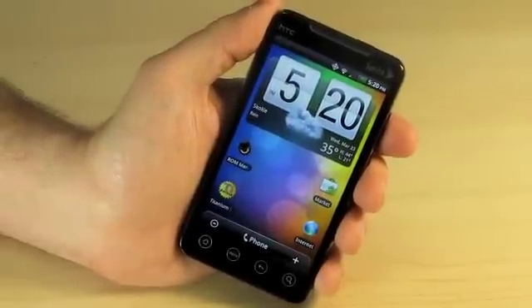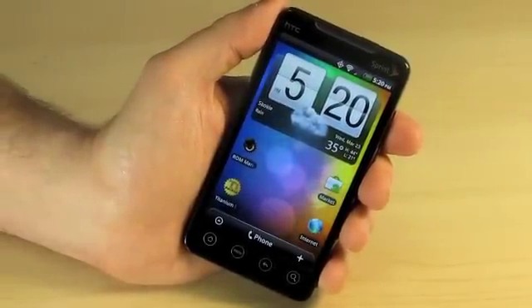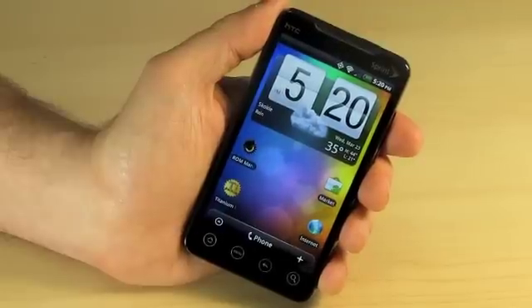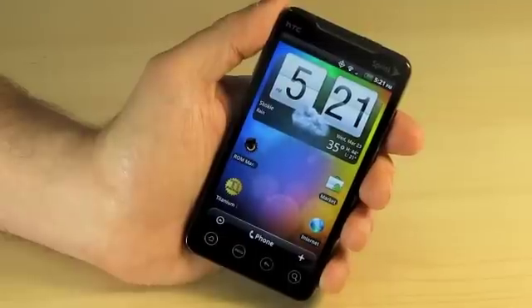Welcome to OnTheGoSolutionsTV. Today I'd like to talk about one of our favorite products, the Sprint Evo Root and the Sprint Evo Root upgrade that you can get on our site, OnTheGoSolutions.com.